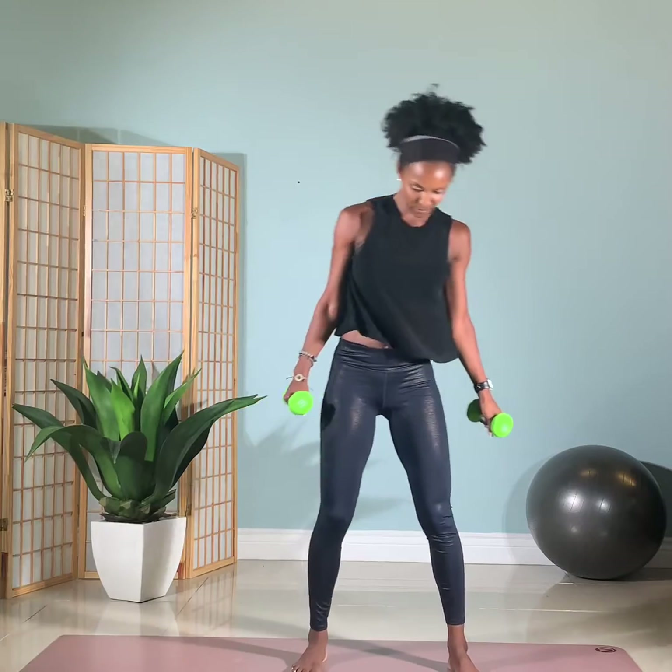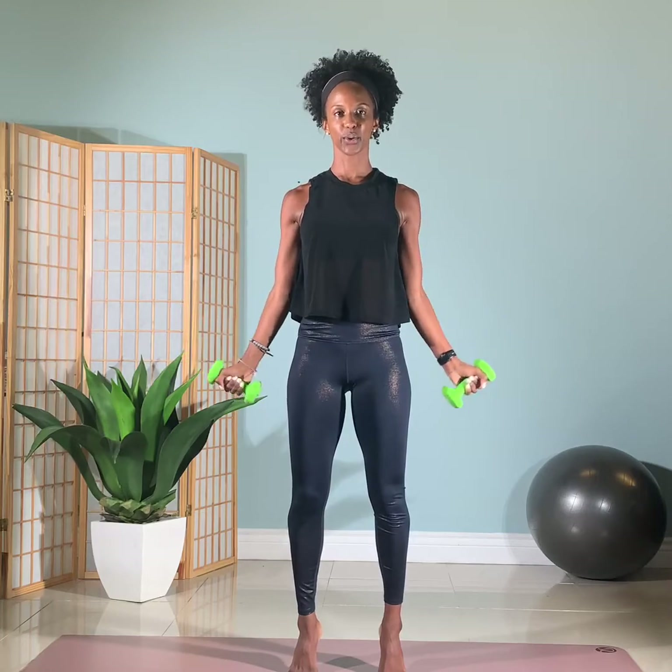All right, turn the legs back to parallel. Going back into a balance — lift up onto the balls of the feet. Take your arms and go into the bicycle. And out. Two. Now if it's too much to balance here, feel free to just drop this down, maybe just one foot at a time. Four, three, and two, and one. Lower the arms, lower the heels, separate the feet again.